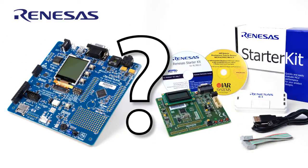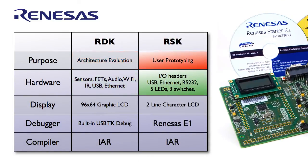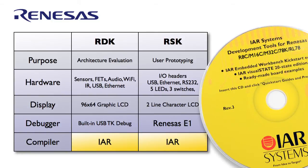The difference between the RDK and the RSK: the RDK is a low-cost development board for evaluating the RL78 architecture and comes equipped with a broad set of peripherals ready to use. The RSK is for in-depth analysis and development, designed with two sets of expansion connectors that can be used, for example, to connect a Redpine Wi-Fi module. Renesas application software is usually released for this platform first. You can find USB and Ethernet on both boards. The RDK comes with a 96x64 LCD display while the RSK supports two-line character LCDs. The RDK board comes with a TK debug USB interface, and the RSK comes with the E1 debugger. Both the RDK and RSK ship with IAR tools for code development and debugging.